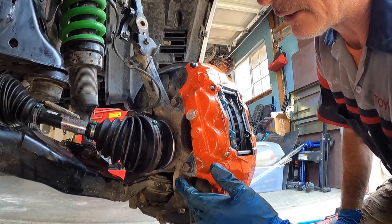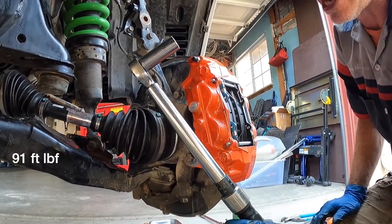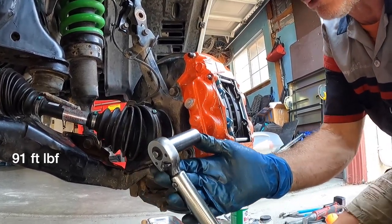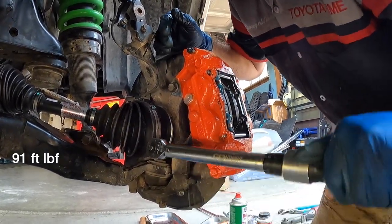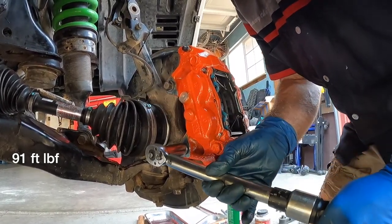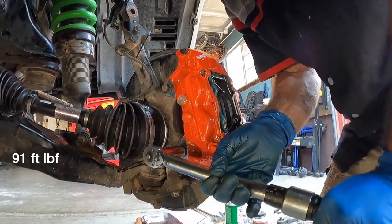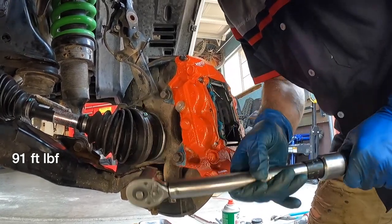Torque the two caliper bolts to 91 foot-pounds using a CDI torque wrench with a 17mm socket. Tighten them equally first, then bring each one up to spec.